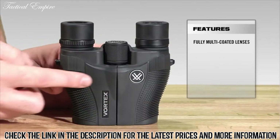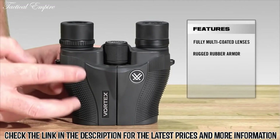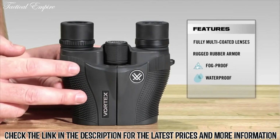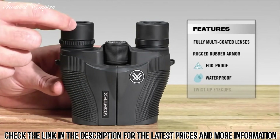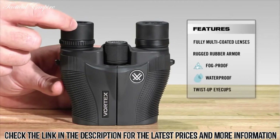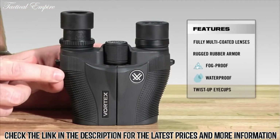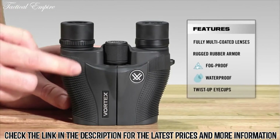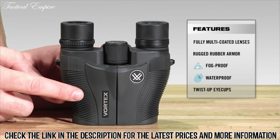The whole binocular is fully rubber armored, giving you added durability and a non-slip grip. Internally, it is nitrogen purged and O-ring sealed, giving you a lifetime of waterproof and fog-proof protection. It also has twist-and-lock eye cups so you can quickly use it whether you have eyeglasses — down position — or twist it back if you don't. The Vanquish comes in at roughly four and a half inches in height and about 12 ounces, making it one of our lightest and most compact binoculars.